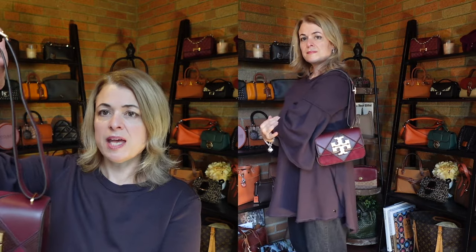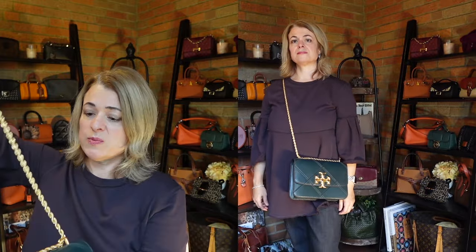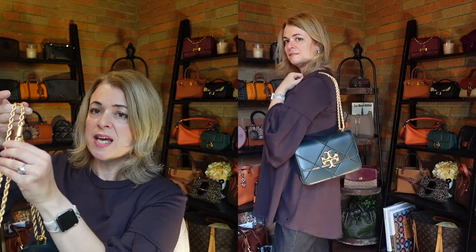Both bags are convertible — you can wear them crossbody or pull the strap up and wear as a shoulder bag. In terms of strap drop, I find the small bag to be on the short side. I have mine adjusted to the longest length and it hits just right on my hip with no extra room. The chain strap can also be extended for crossbody or doubled up as a shoulder bag. One small note: the piece of metal where the chain comes together does sometimes get caught when pulling it through, but it's not a huge deal.